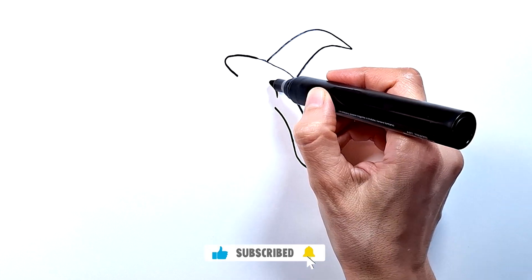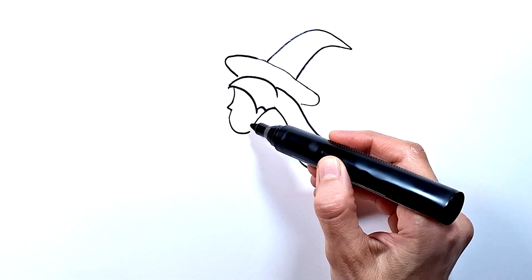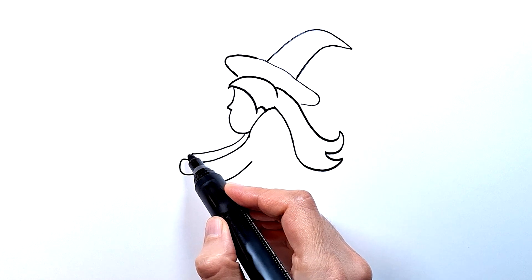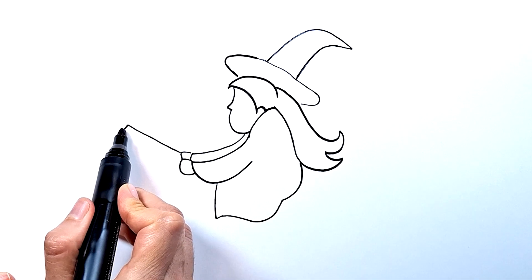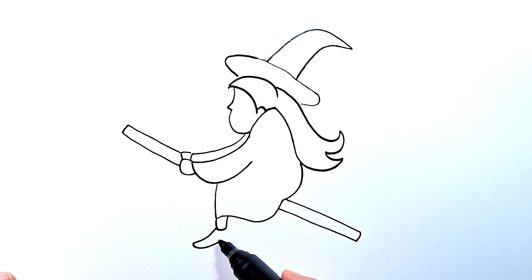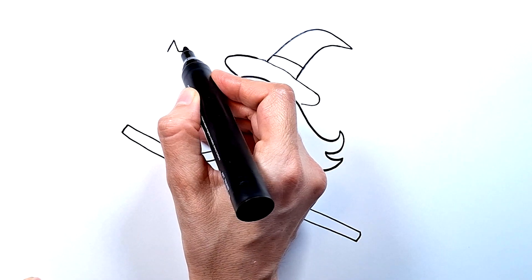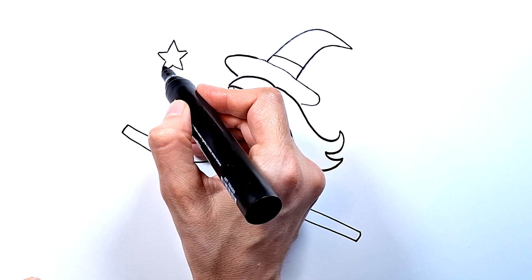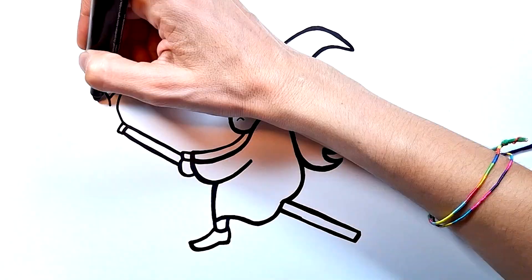Don't forget to subscribe! Now, I'm going to use a thick black marker to make the lines of this beautiful design more visible.